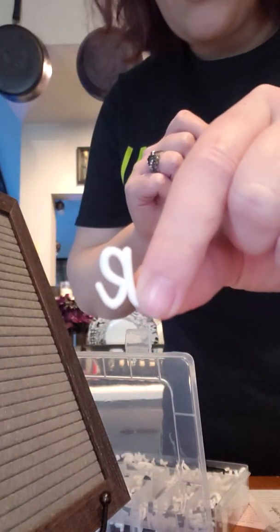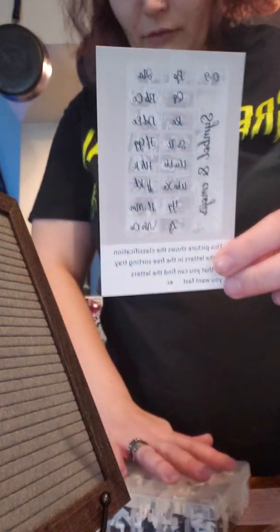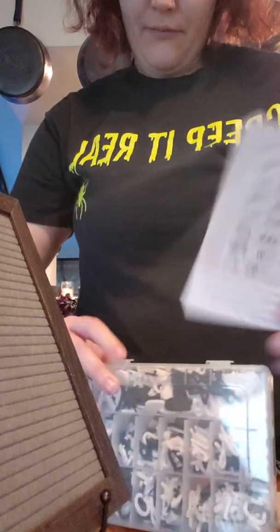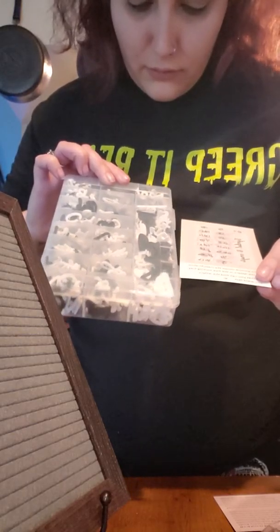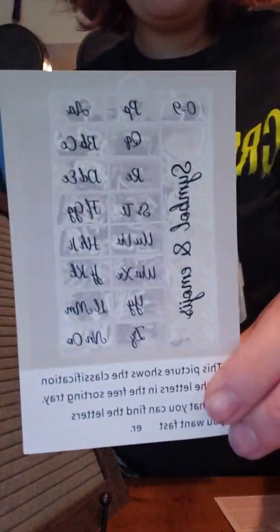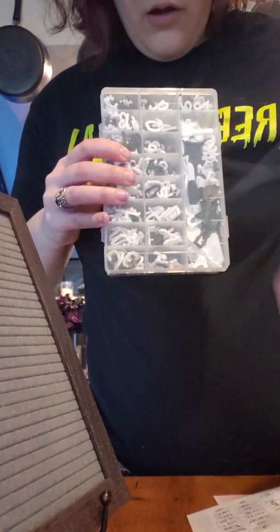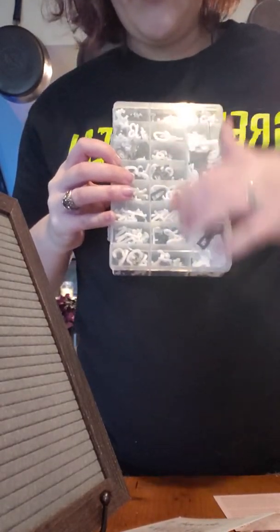There's a lowercase 'r' and then an uppercase 'R' — all cursive, these are super cute. Then there's a little guide that shows you how to keep your letters, numbers, and symbols organized. So it would look like this — you have your symbols, then your numbers, and then the alphabet starting up here and going down.